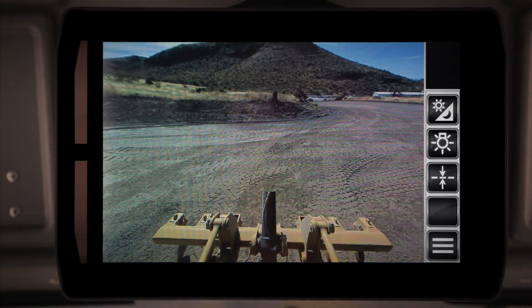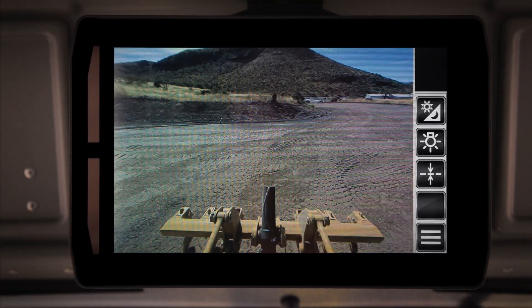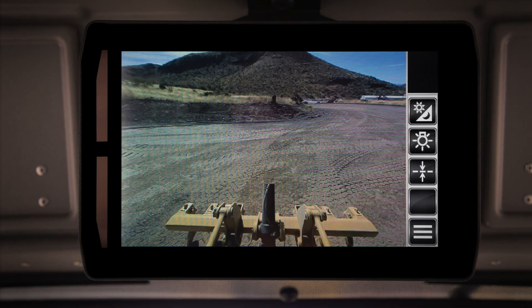The rear camera is awesome. If you're backing up into a tight space, backing up into the shop or near other personnel or equipment, you can see exactly what's behind you. The resolution is great — it's very defined.